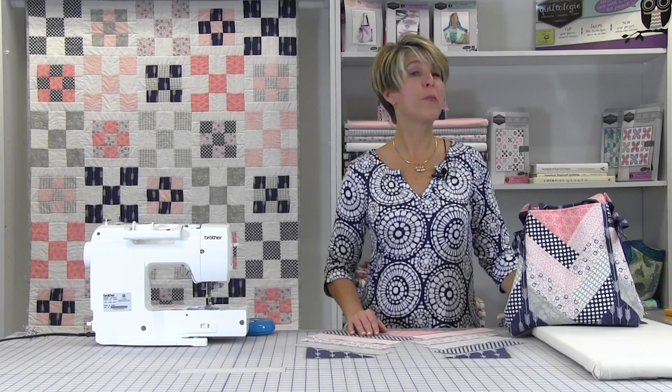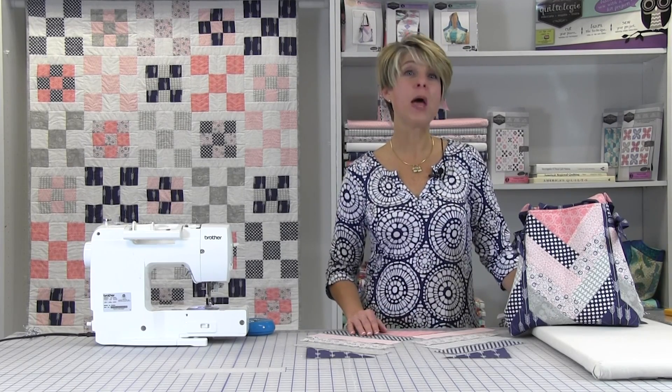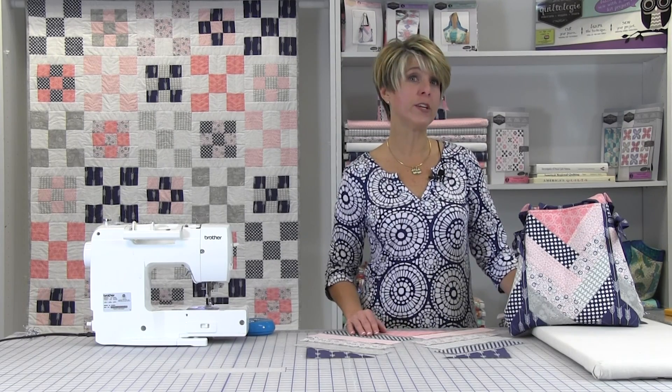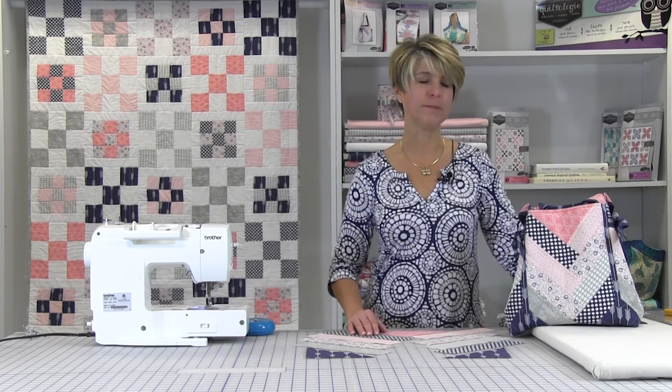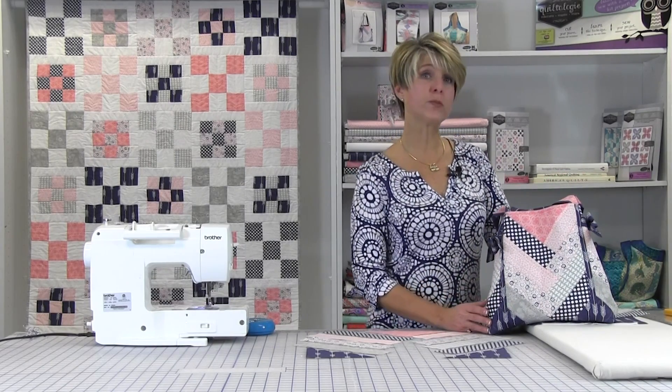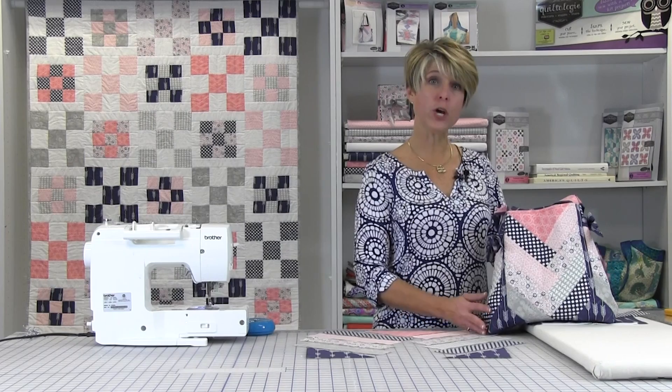Welcome to Quiltology, brought to you by Fabric Editions. My name is Kristen and along with Fabric Editions we have put together a video to jumpstart your sewing and quilting.